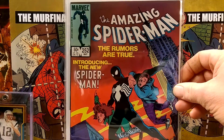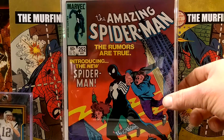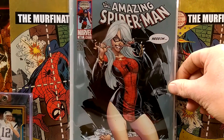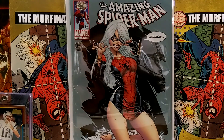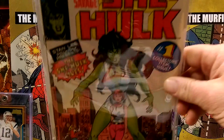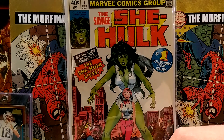ASM 252 — we all know about that one. Some more J. Scott goodness. 607. She-Hulk number one. Beautiful.